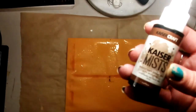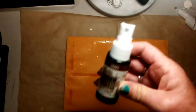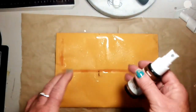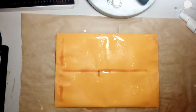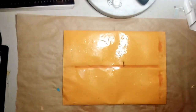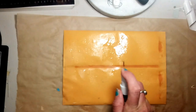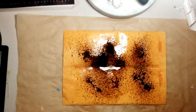This spray ink is from Kaiser Craft and it's called Kaiser Mists — this one is coffee. You could use any spray ink that you have, like Tim Holtz Distress Ink or Distress Stain, in whatever colour you want to use. There are lots of different colours of leather. That showing through is just the glue from the other side — when it dries that will disappear. So I'm going to spray some little bits of the coffee ink and then spray a bit more water.